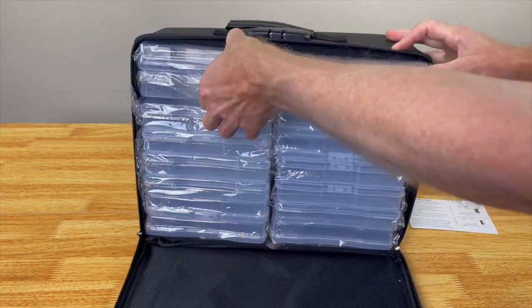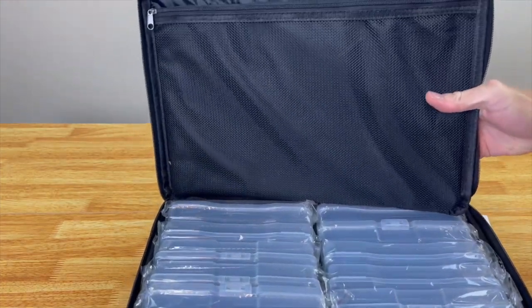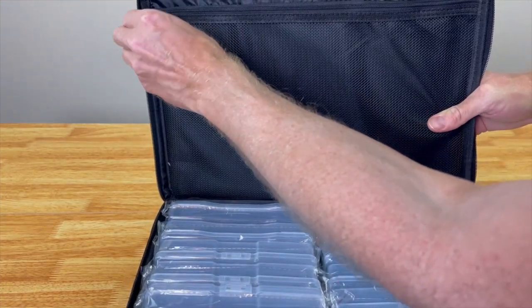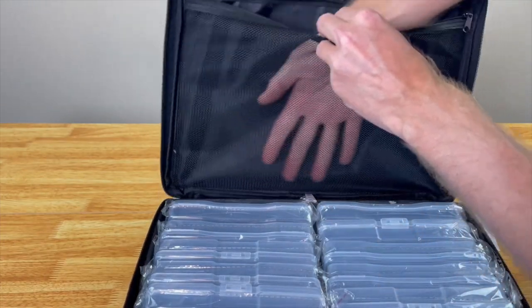There's a ton of room inside. On the back right here there is a zipper — a small mesh pocket where you can put some papers, more photos, or some larger photos.